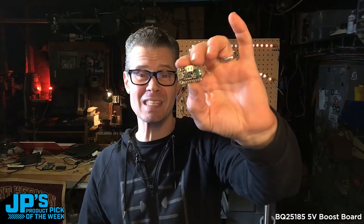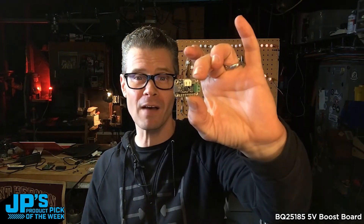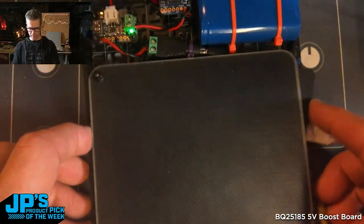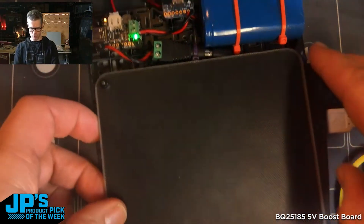Hey look, that's the product pick of the week this week. It is the BQ25185 5-volt boost board. 6-volt panel — I can just put this outside and charge up the battery from it.